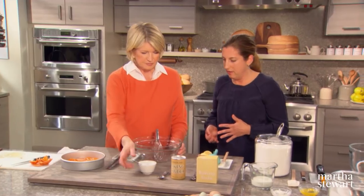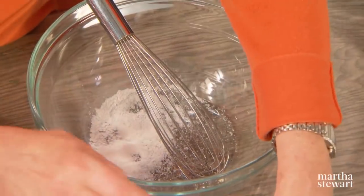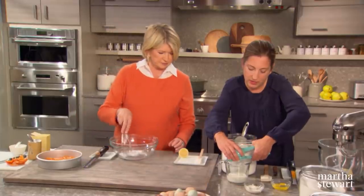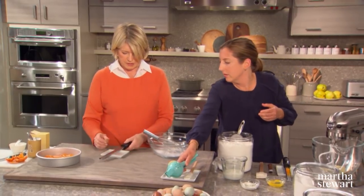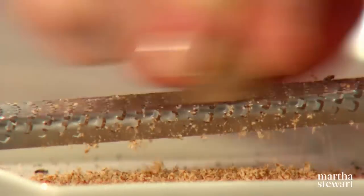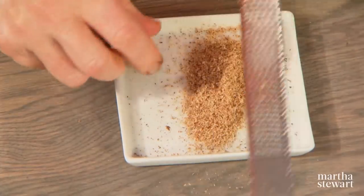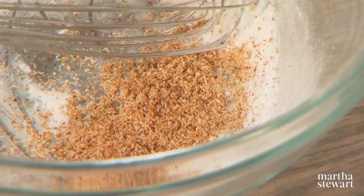For the dry ingredients: three quarters of a teaspoon of salt, one teaspoon of baking powder, and a half teaspoon of baking soda. The cake has lemon juice and milk and sour cream, so the baking soda is needed. A whole teaspoon of nutmeg — there's nothing like fresh grated nutmeg; I can smell it from over here, it's like perfume. A teaspoon is about half of a good-sized nutmeg, and you can grate it right into the bowl.